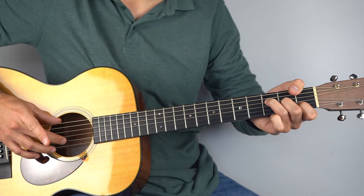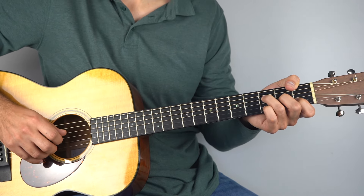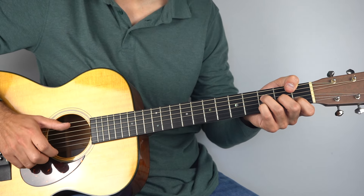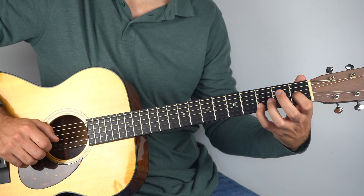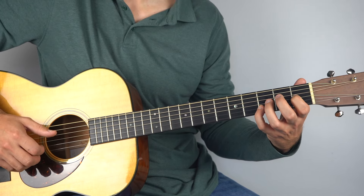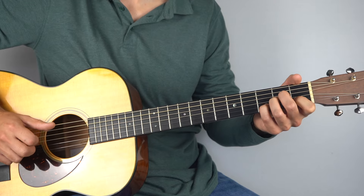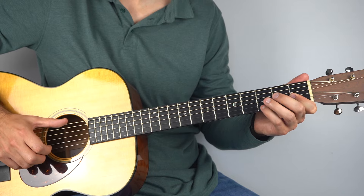Then you're into your F chord — second and sixth string together, and then the second string again, and then the third fret on the second string. Strum, just making the second string the top one you play. Then to E7: keep the third fret on the second string held down and bring in the third string first fret. Play those two with the bass of your E, and then the first fret on the second string.